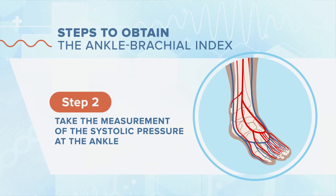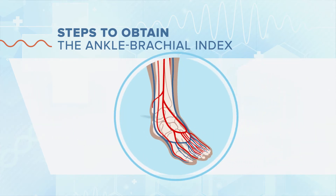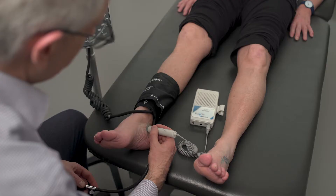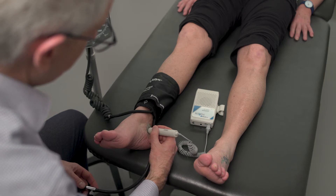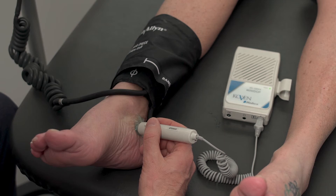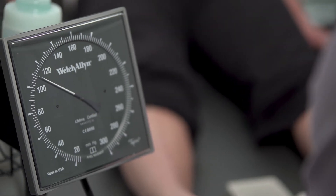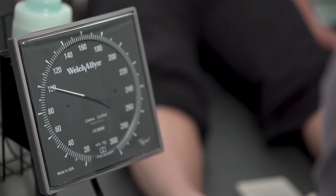The second step is the measurement of the systolic pressure at the ankle. There are two vessels in the foot. One is the dorsalis pedis artery, which is just lateral to the extensor of the first toe, and the posterior tibial artery is right behind the medial malleolus. The blood pressure cuff has to be placed right above the malleolus. We have to put the gel right behind the medial malleolus and over the dorsum of the foot. Now we can hear the triphasic signal on both arteries. We have to blow the cuff up and release it slowly, first on the posterior tibial artery and then the pedial artery.